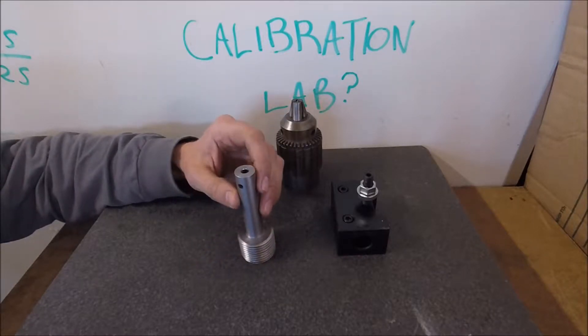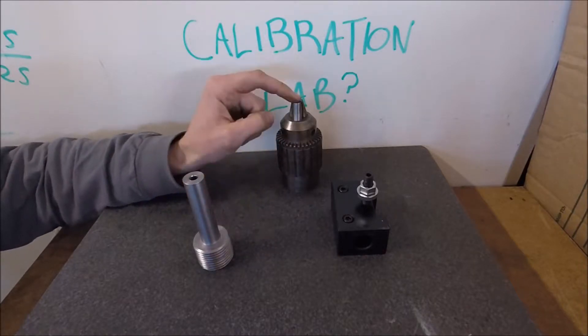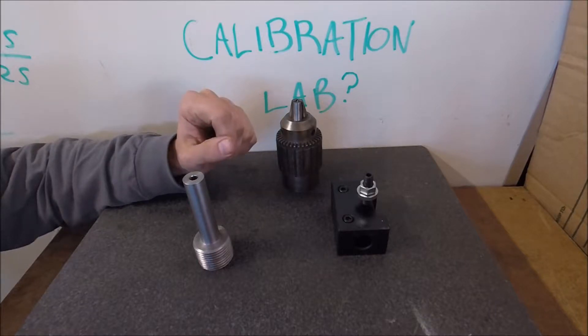There it is — a three-quarter straight shank, two inch and a half, eight threads. So I now have the capability of using this Jacobs 58B chuck for other uses other than the spindle nose.